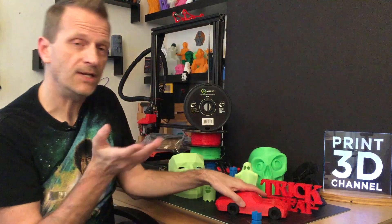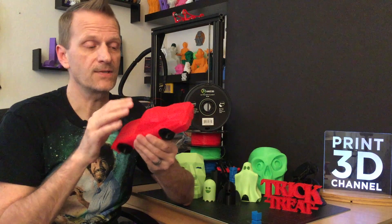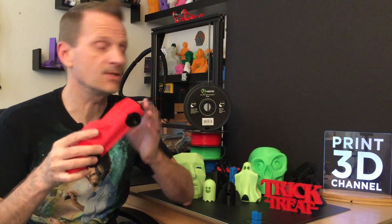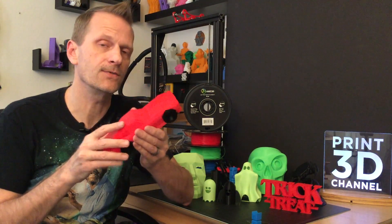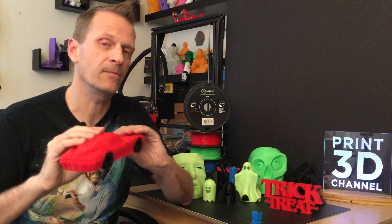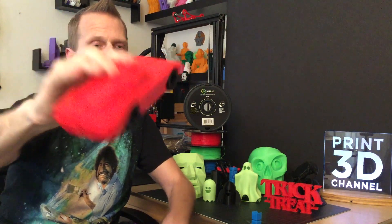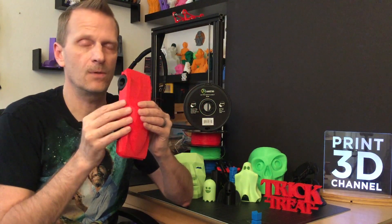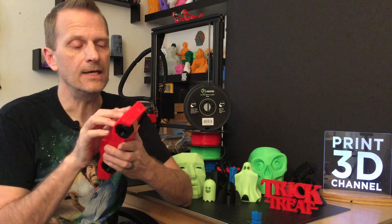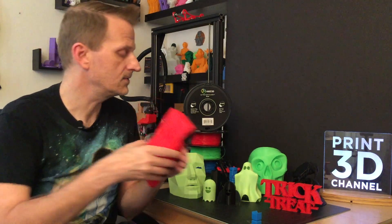One of the last things I printed, which I didn't show on the channel, was the low polygon Corvette Stingray model. I wanted to test a long print and I love low polygon models, so I couldn't resist. It turned out amazing — the tires were printed separately in black and snap in with the snap pin system. The color is super consistent even in areas where the model is really thin, and there's only a little bit of translucency, not as much as other filaments I've used.